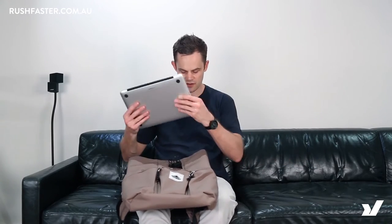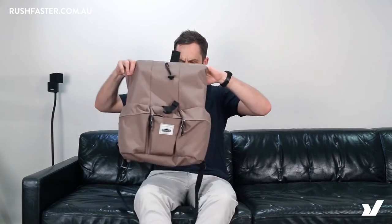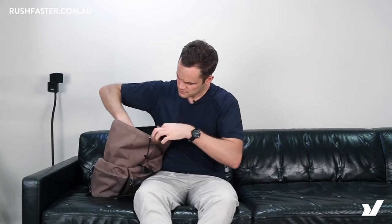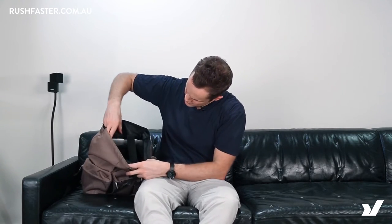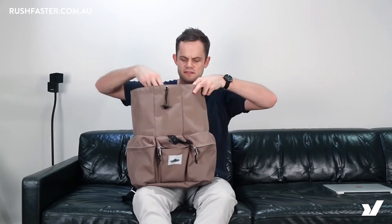Let me pop in my laptop — I've got a 13 inch laptop, just to show you how it fits in there. There's a fair bit of space; you could probably fit a 15 inch in here, but 13 inch is sort of the main laptop these days.